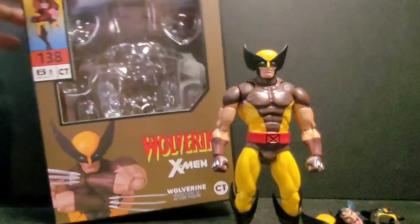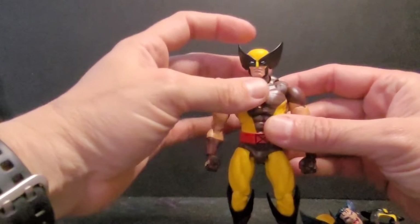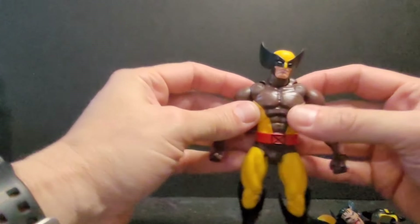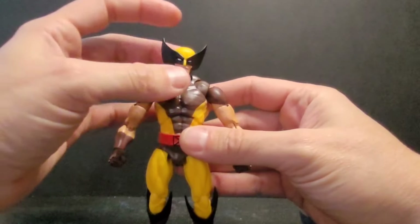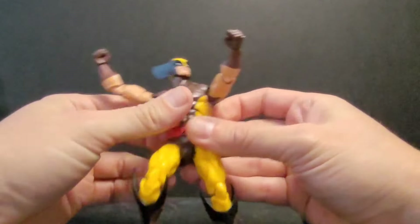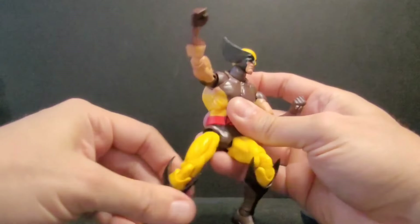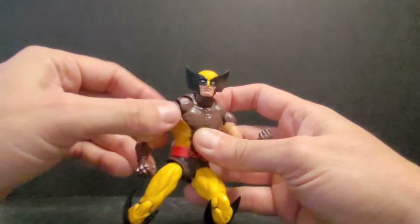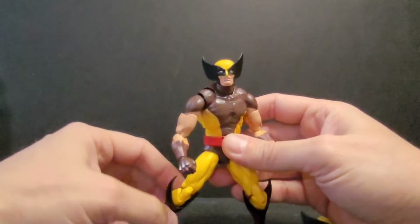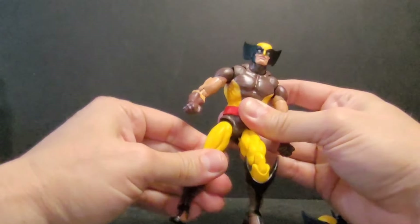Let me talk about this guy — short and sweet. Here's Wolverine. His articulation is really good. Guys who have the Mafex say it's an awesome line with awesome articulation and feel. If Mafex is better than this knockoff, it must be incredible, because this thing is really fun to mess with. Joints are pretty stiff.